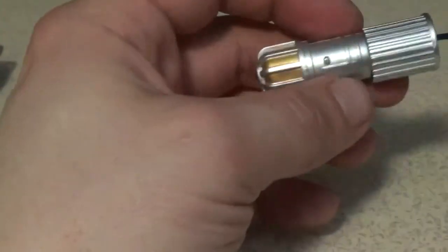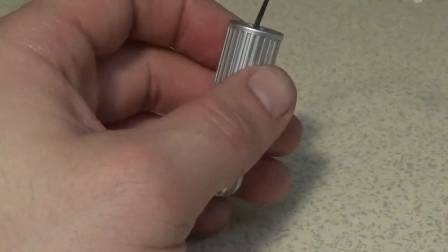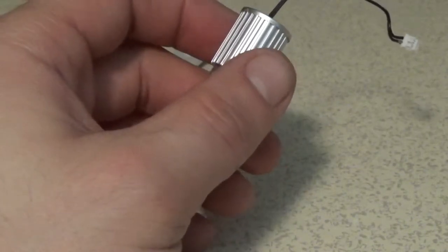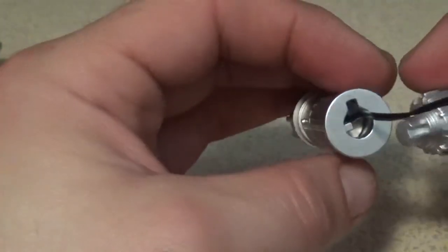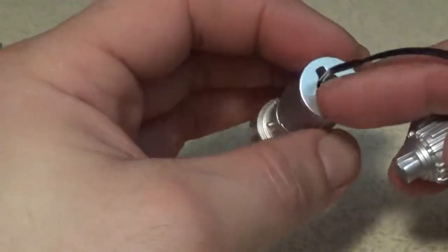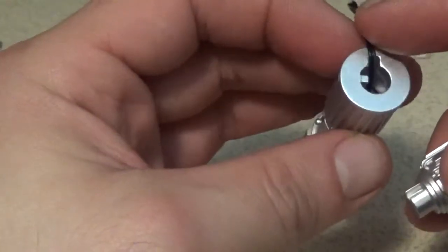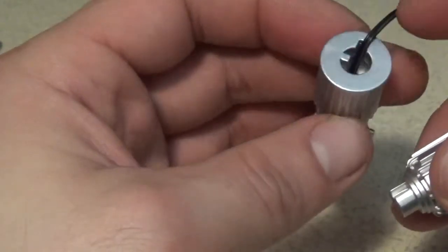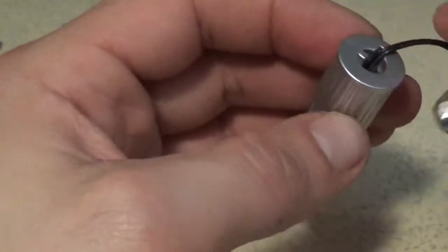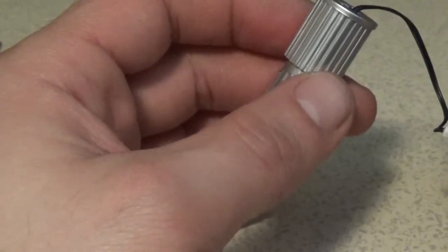That was step six. Step seven: take the rear end cap, which has a slot to match an internal lug in the central union. Notice that right there — it's locking in here. This is where the LED wire is going to be sitting, so that way it doesn't get crunched. Step eight: push the cap into the central union, leading the wire out through the groove in the union.